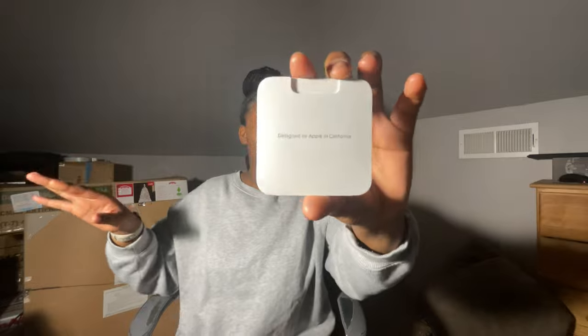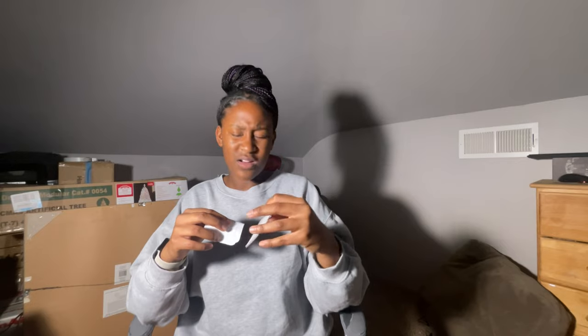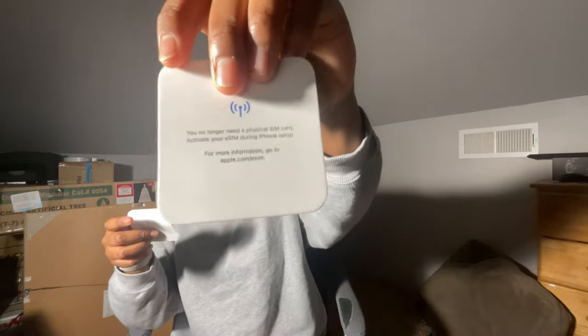Of course if you got an iPhone before, it comes with this little paper with instructions — y'all don't listen to that. It also comes with stickers. It comes with an Apple sticker if you want to put on your phone. I don't know what this means, I think you need a SIM card tool for this. But yeah, it just comes with papers, stickers — nothing really important.